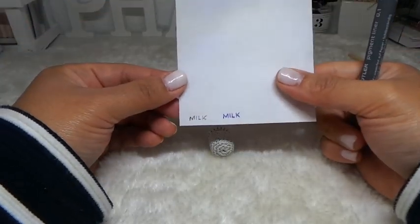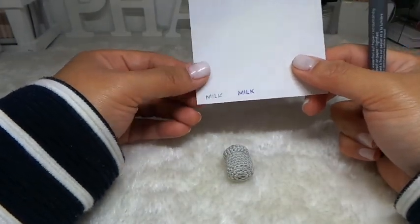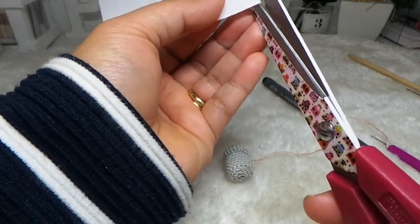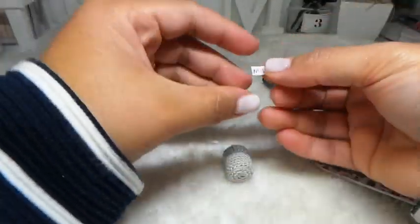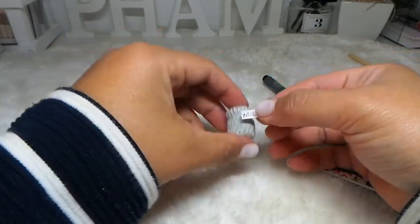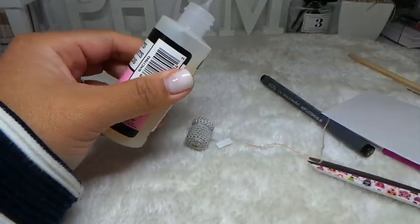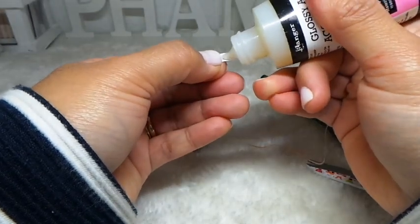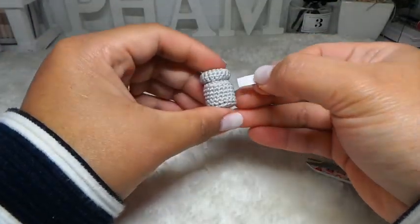I'm going to make the label for the front side. With a marker, just write the word 'milk', then cut it into a small piece like that. Using my glue, I'm going to place this here on the front.